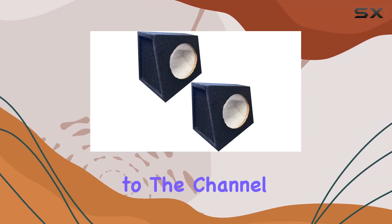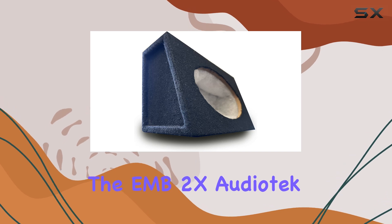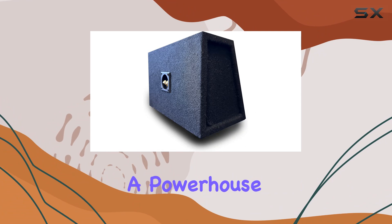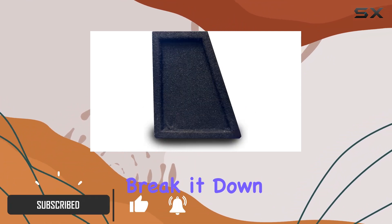Hey everyone, welcome back to the channel. Today we're diving into the EMB 2X AudioTex CA690 for a 6x9 inch car audio speaker box, a powerhouse addition to any car audio setup. Let's break it down.